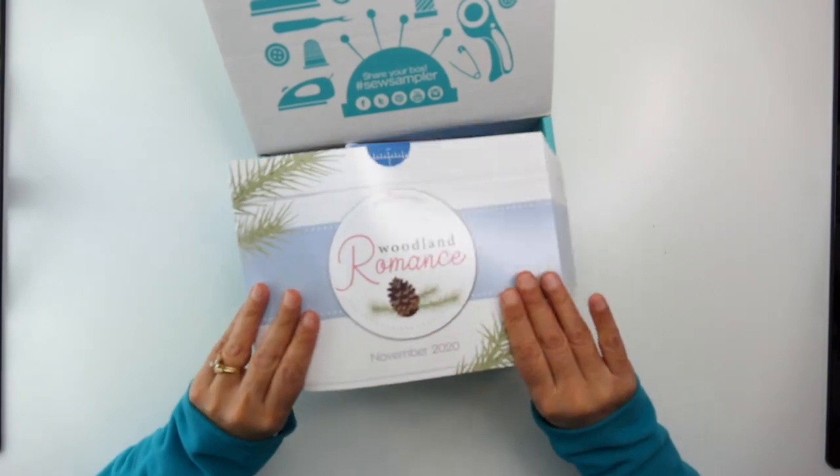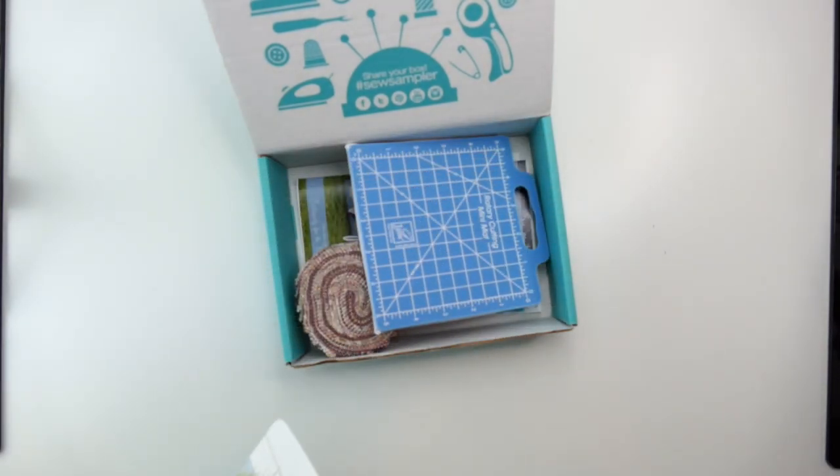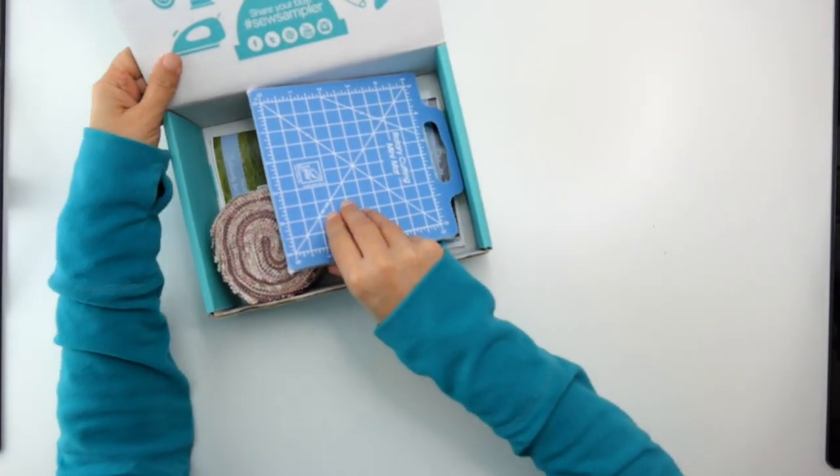With every Sew Sampler box there is a card on top, and on the flip side is a code. This month's code is for 15% off jelly rolls, so that is the first thing to go over.